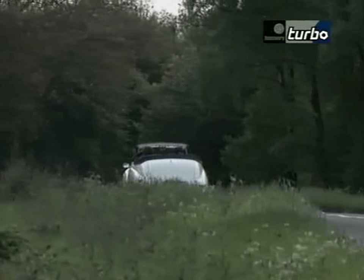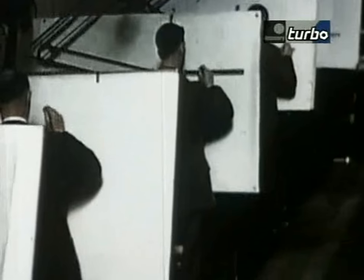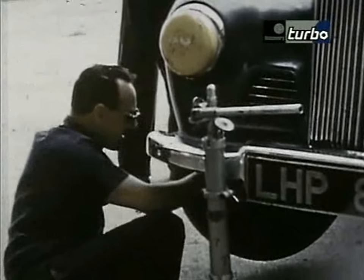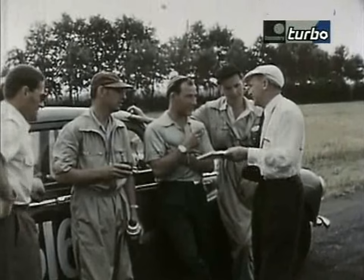There was a guy called Norman Garrod who'd recently been demobbed from the army. He'd worked for the Roots Group before the war and had been very much into motorsport and competition. He had the idea that if they could improve the Sunbeam Talbot breed by motorsport — rallying in particular — they would open up a whole new market. He had a very difficult job because the designers and marketing people regarded competition as a waste of good motorcars. He also tried to acquire drivers with well-known names, and enlisted a young man who was becoming quite well-known in motor racing — Stirling Moss.